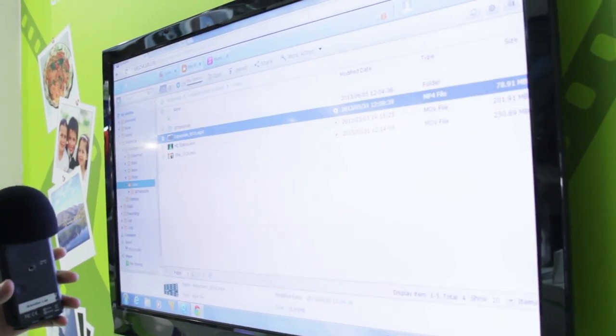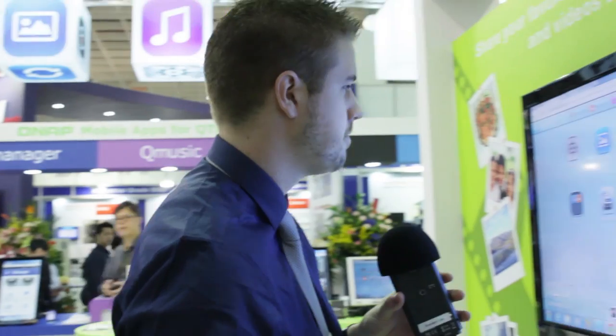I personally find this kind of stuff very cool because I don't like hosting myself out in the cloud. I like having control of all my own files, I like being able to back up my own NAS and all my own stuff, and I like having my own hard drives. It's just my kind of thing.